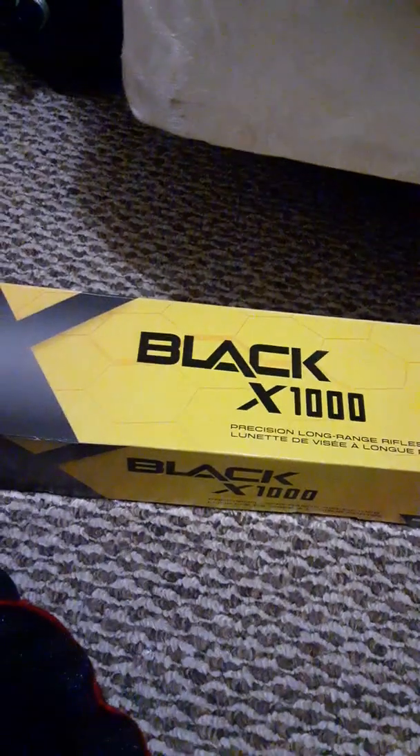Good evening. I just want to share a little bit of an upgrade that I've done to the Browning Hell's Canyon Speed. I know before, last time I made a video of the rifle, it had a Konus 3x10x44 scope on it. It took me a little bit, but I finally found what I want that will match what I need it for. And it is the Nikon Black X1000. It's the 4x16x50.